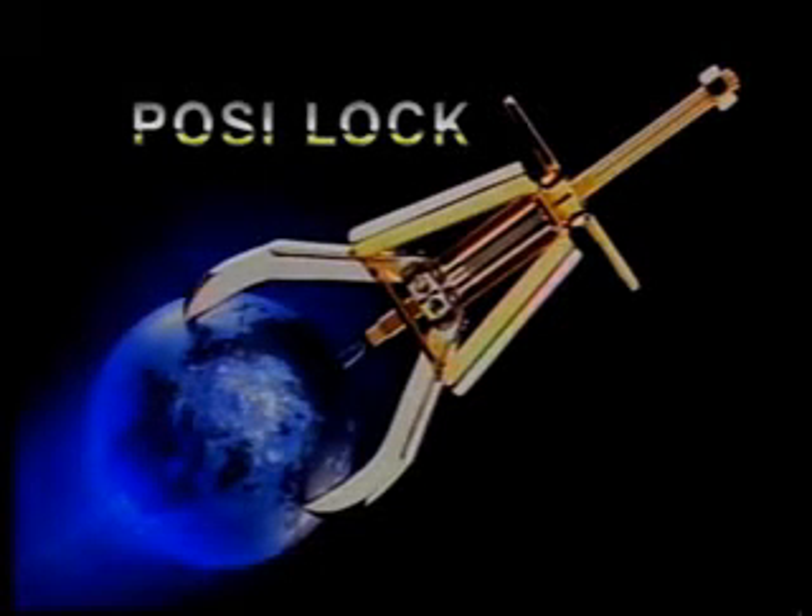PosiLock is continually researching and developing products to solve problems for our customers. Because aligning rotating machinery is not just about precision measuring, it is also about precision moving.